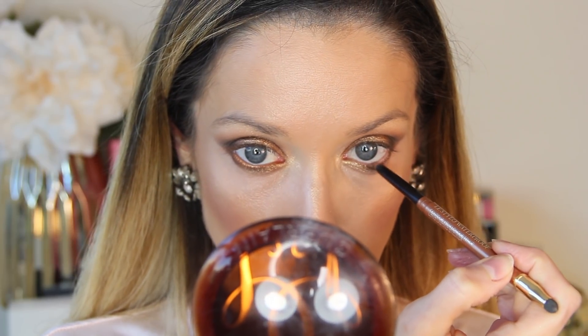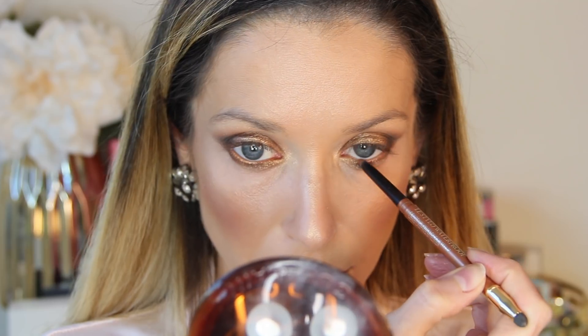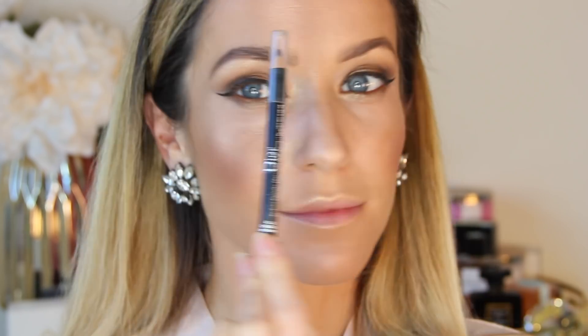I'm also going to throw on some gold eyeliner to the waterline — this one is from Lancôme and I believe it was limited edition, but I'll find something similar and link that down below because it really does pull the whole look together. Next I'm lining my top lash line with my black liquid eyeliner, and then filling in my eyebrows with two pencils. In the inner brow I use my Chanel Crayon Sourcils in number 30, and then I finish the center and tail of my brow with a powder pencil from Dior, which has quickly become one of my favorite brow products.